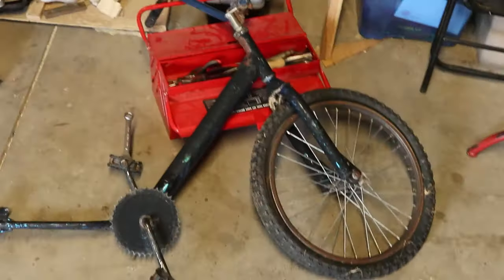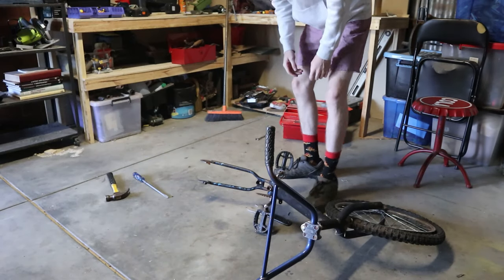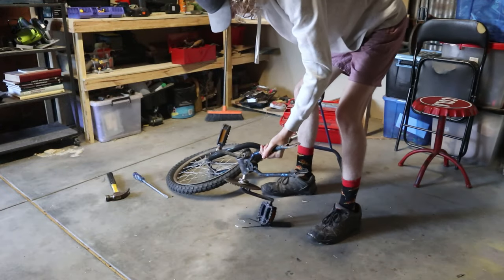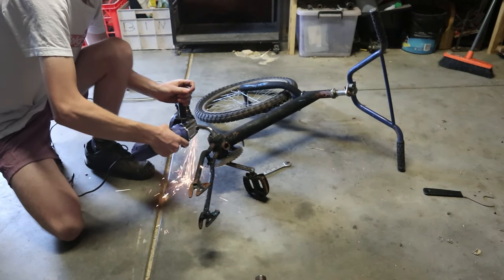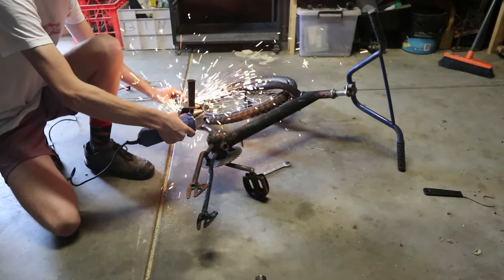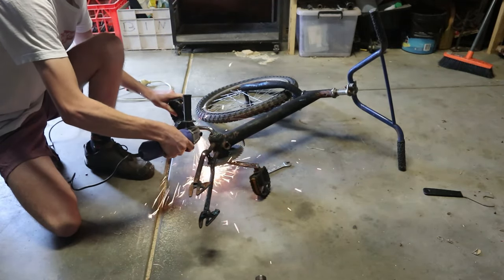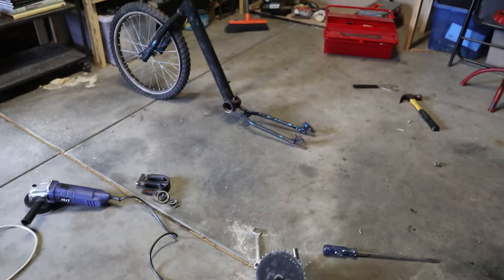Okay, so basically an old BMX plus a shopping trolley should hopefully equal a sick trike. I've already begun to disassemble the bike and now I'm just going to pull this apart to get the cranks out. I got that out — sitting nice and low now, no pedals in the way at least.